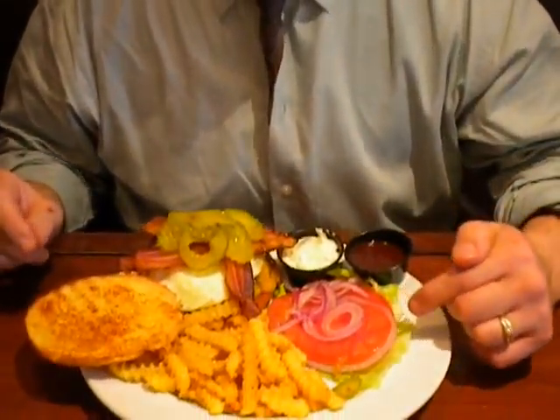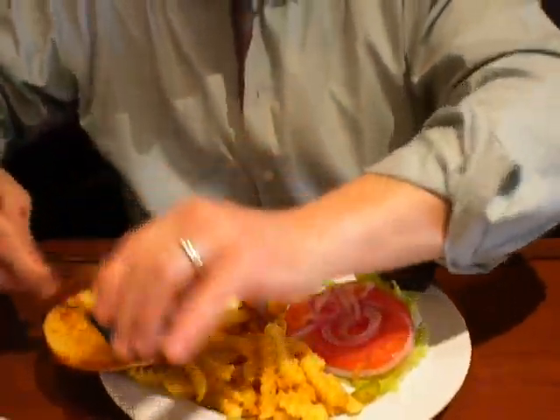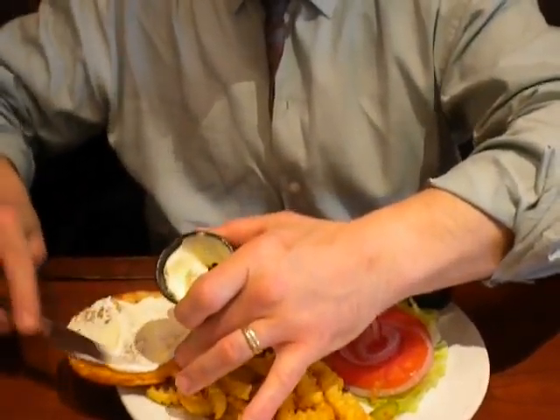The rest of this I might ask my server for some salad dressing and eat it like a salad, if I have room. Now put a little mayo on the bun — talk to me, Mr. Mayo.